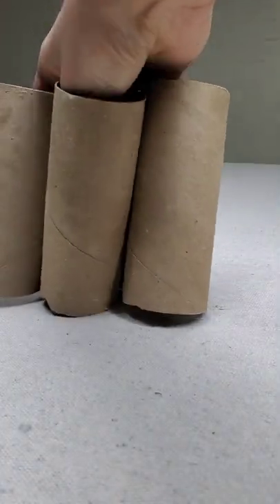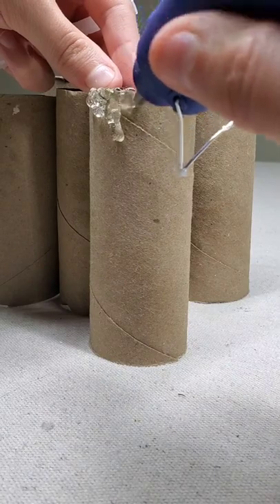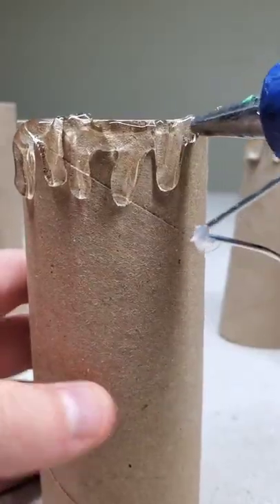We are going to start this craft off with some paper towel rolls. Go and put hot glue around the entire top of the paper towel rolls — make sure to make it look drippy as well.